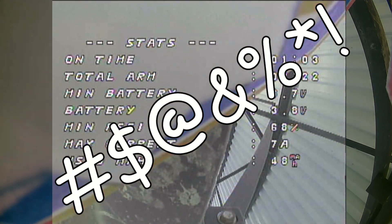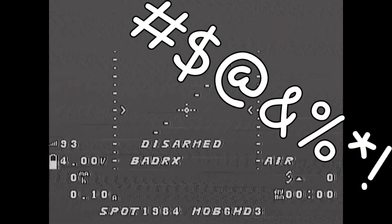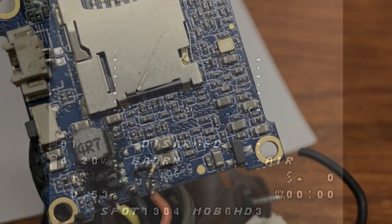Yep, I needed another one right up onto the plane. Let's try and crash flip our way out of here. The four-story fall ripped the video connector right off the flight controller. Well, at least I got the quad back.